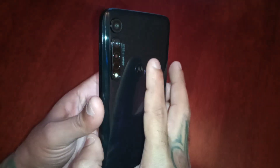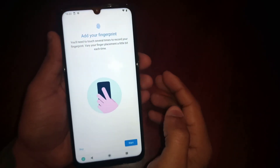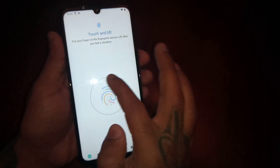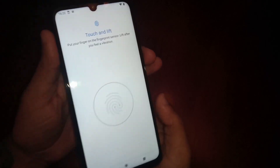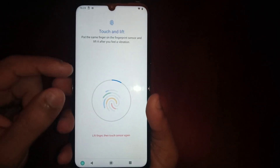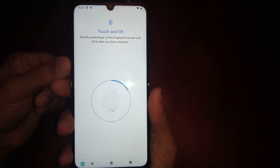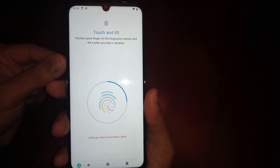Now find and locate the sensor on the back of your phone — this is the sensor here. Go ahead and add your fingerprint. We have this circle with a fingerprint in the middle. Just touch the fingerprint sensor. On the first touch you'll see a little blue line start to appear, so let's press it again and again.